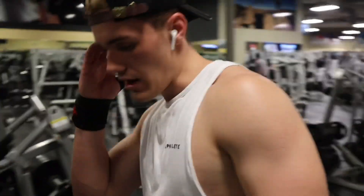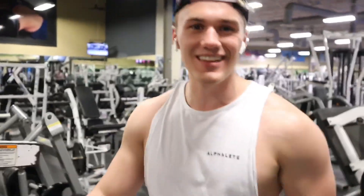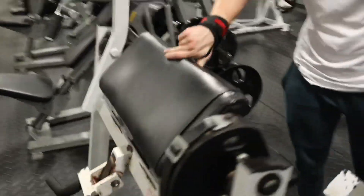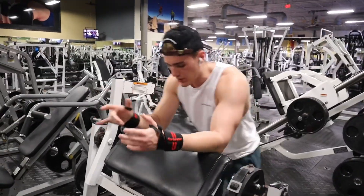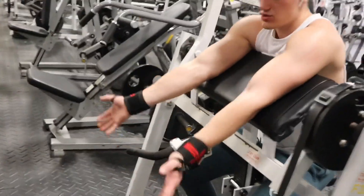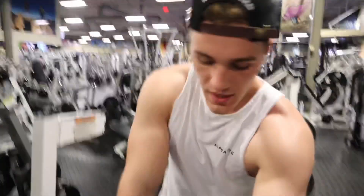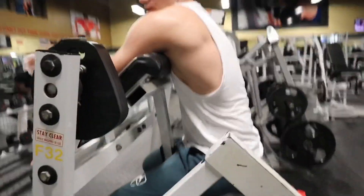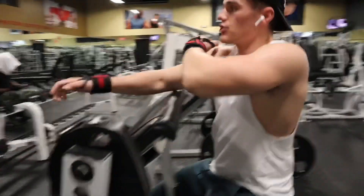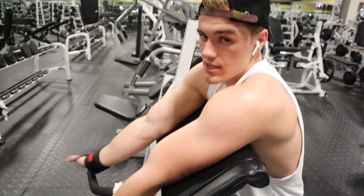So we're doing the preacher curl right now. You can do this on a machine or with a barbell, but I like to do it on this machine. We're going to be doing 12 to 15 reps on this one — a little bit more high volume. This one is pretty easy; it keeps your arms stable so you can't really give too much. The key note is to dig your armpits into the pad so that you're seated low enough and your armpits are sitting right at the top. If you're too high, you're using more of your upper back and shoulders. This takes everything out of the equation so you're only using your biceps. Three sets of 12 to 15.